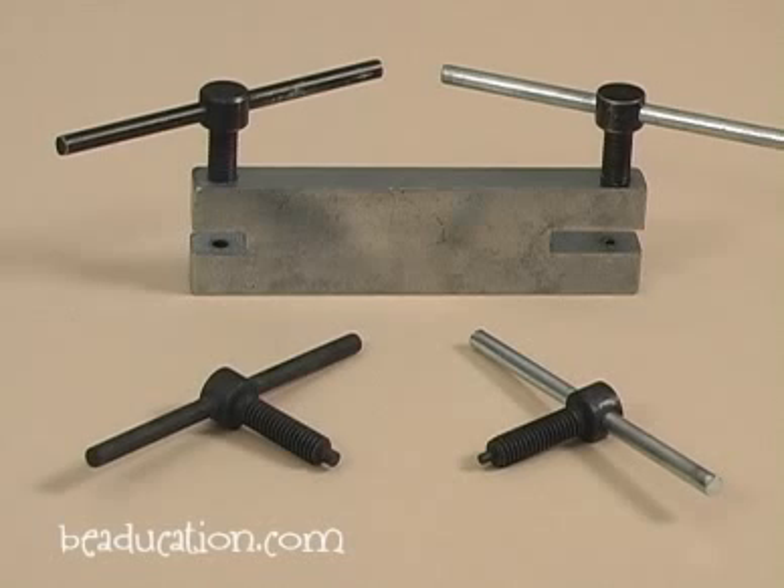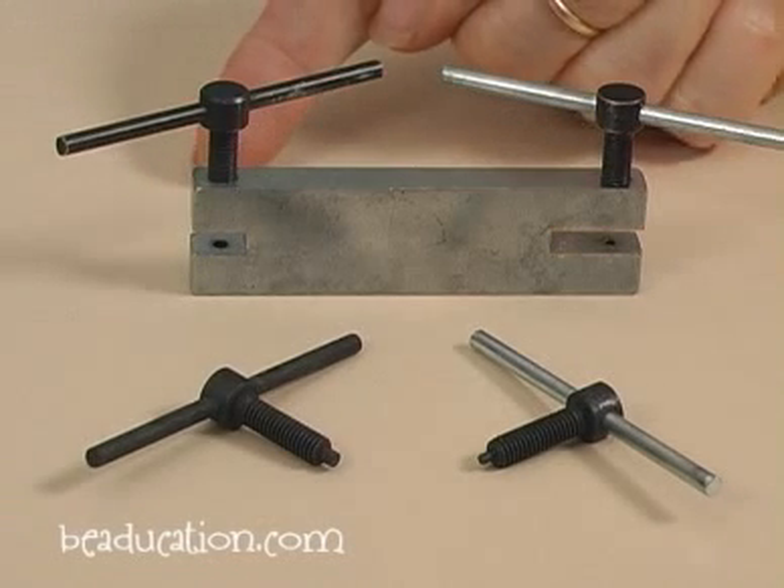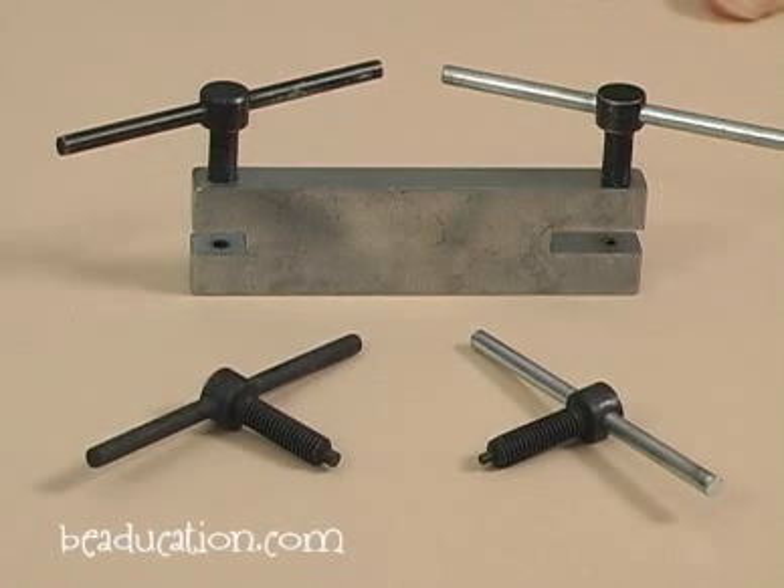This punch comes with two different sizes for two different size holes. This one over here, the black side, makes a 2.3 millimeter hole that you can fit a 12 gauge wire into. And this side makes a 1.6 millimeter hole that you can put a 14 gauge wire in.